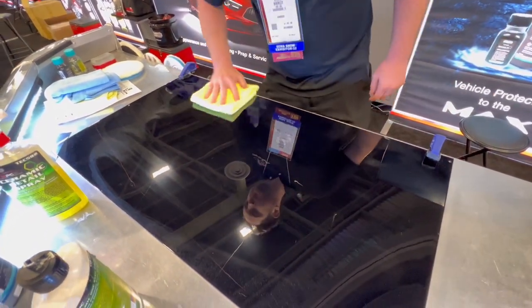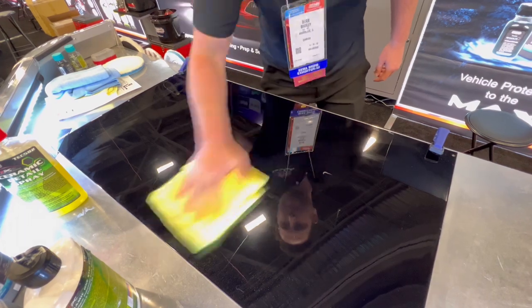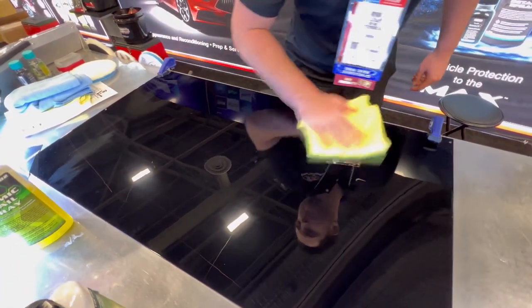Every time you wash your car, spray this on it and it's like it's just been washed — it's just waxed, even. It's awesome stuff. It's stupid easy; you really can't mess it up.